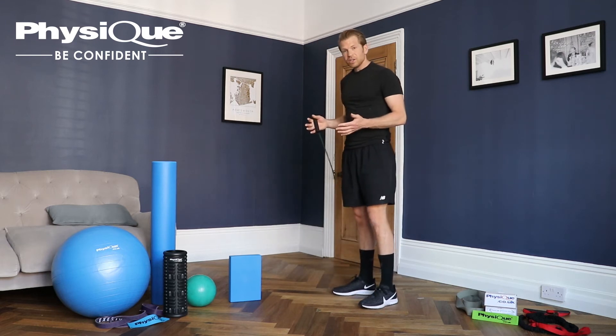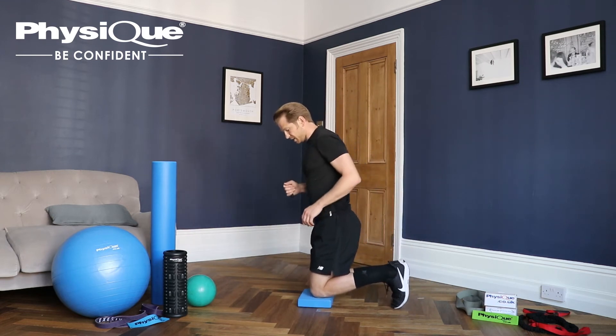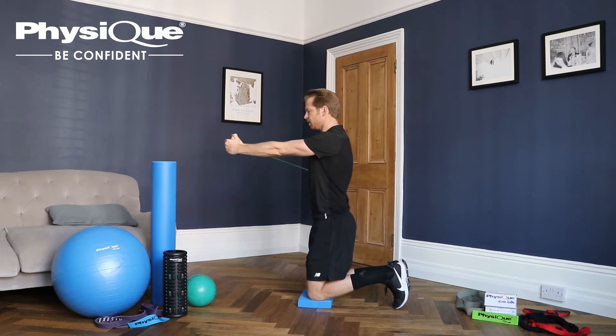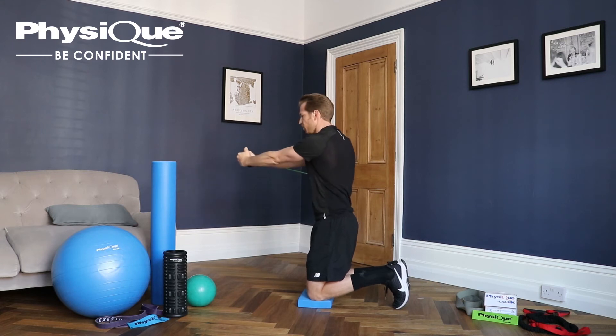The easy version of this is in kneeling. Make sure that you've got something like a yoga block or a Pilates mat to kneel on. Keeping a nice upright position, taking tension on the band, start with your hands by your chest and simply push out. Back to the middle. As you push out you can take a breath out as well. Keeping strong through the middle and avoiding dropping back towards the attachment of the resistance band.